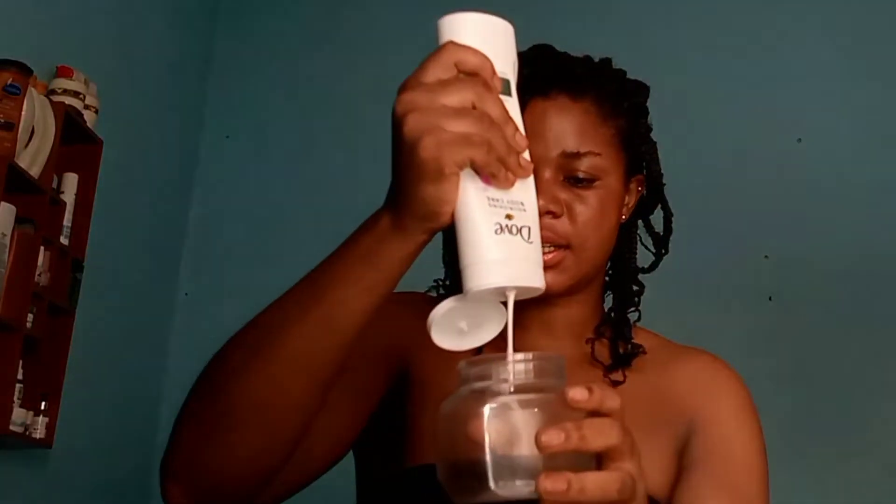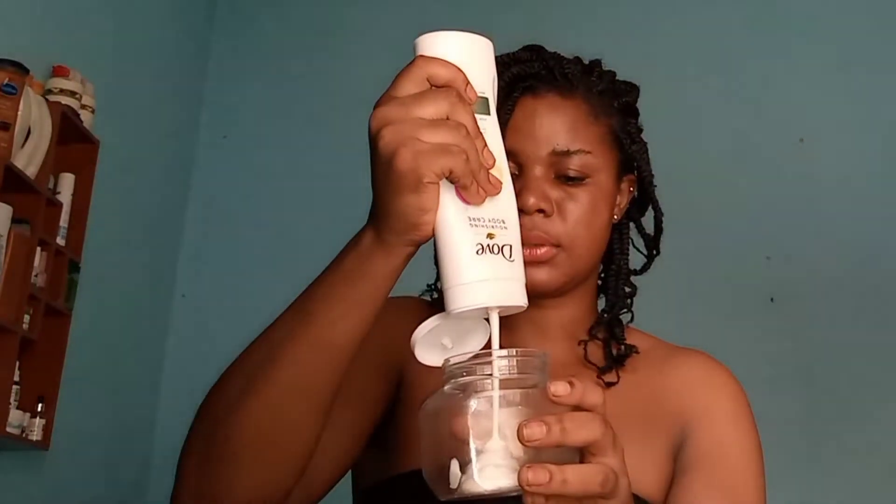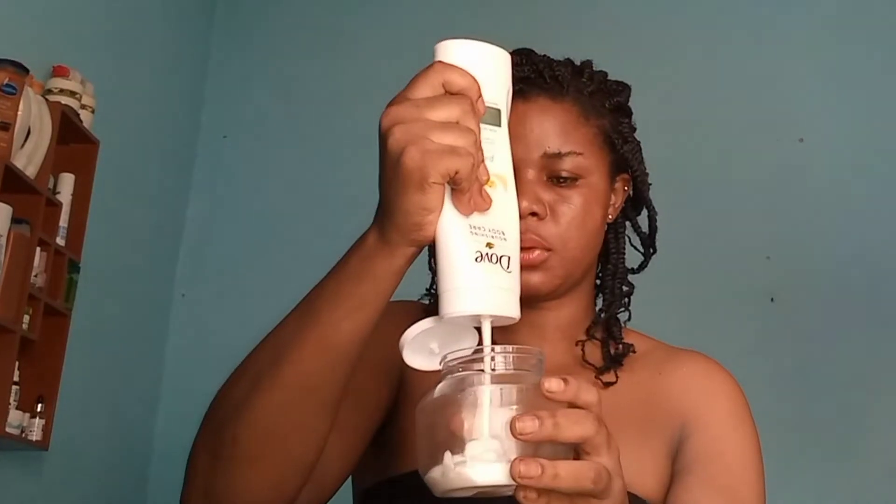Use any mixing bowl of your choice, and you'll also need a pouring spoon. This is my Dove pampering body lotion — it's 400ml. I'll be needing just 200ml here, so I have to separate it into two.